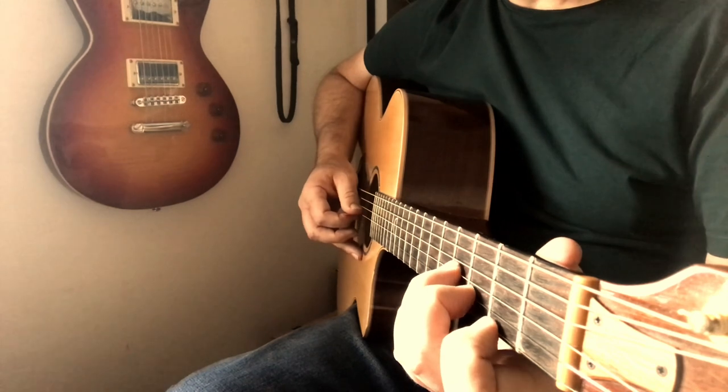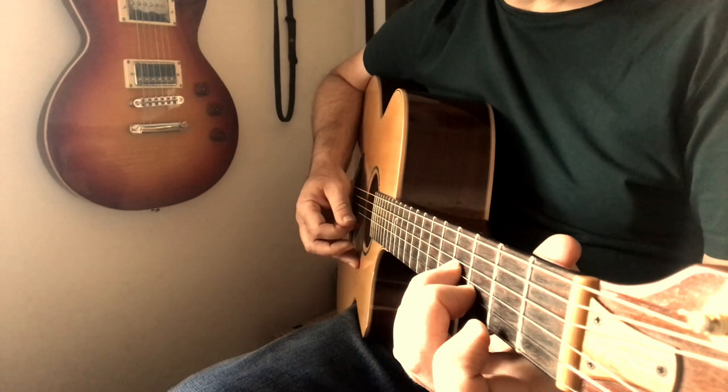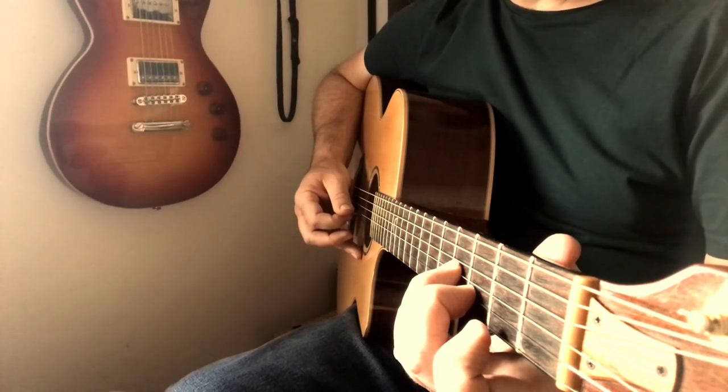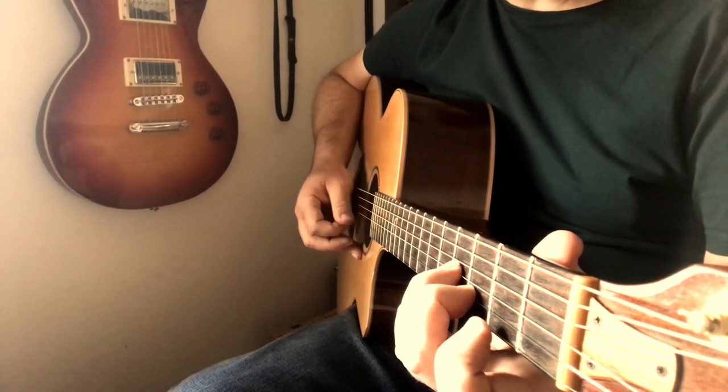Then you're going to do exactly the same thing again, except you're going to release your index finger — down on your third string, up on strings one and two. So that together is going to be: down, up, up, down, up, up. And then you can finish that with a down, up — down on your third string, up on your second string.